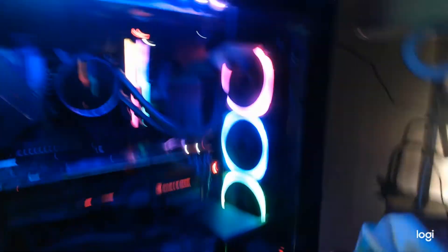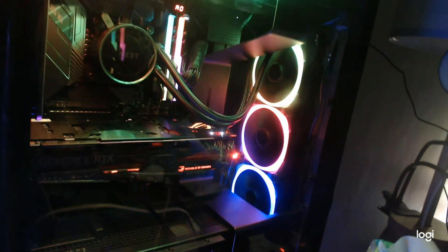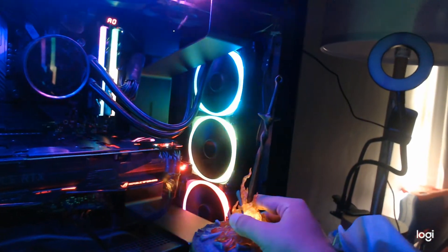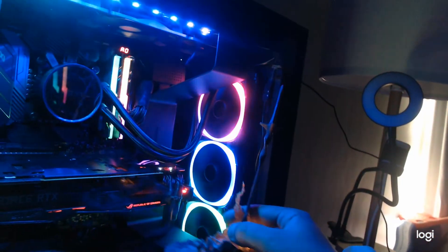I was thinking to put it inside my PC case — check this out — but I think it's kind of too big. I don't know how it's gonna fit in there. Maybe up there next to something. I'll figure it out later.